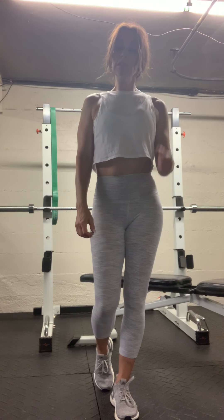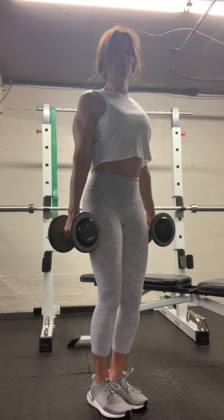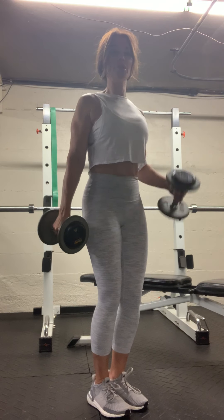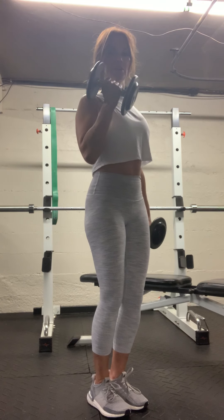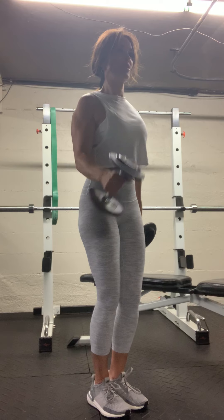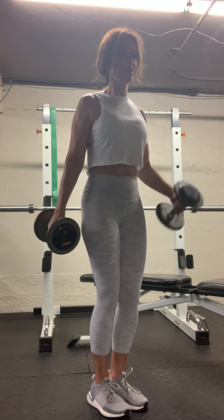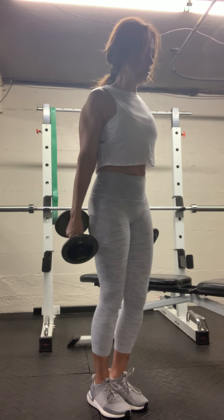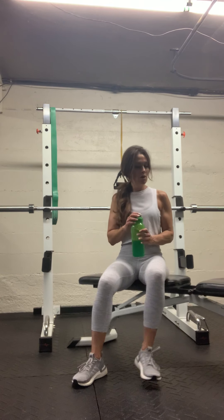Single arm — ten on each side. Grab those weights and curl, control. Two. Try and keep your torso stable. Here's four. Looking good. Four more each side. One more — all right, good. Set those weights down, water if you need it.